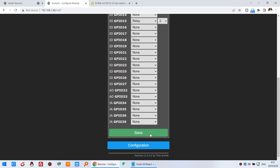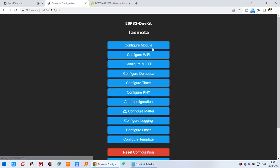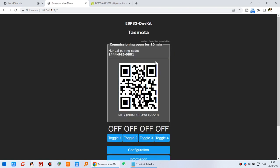Click Save, then go to the Main Menu, click Config again, and you will see the Matter configuration option. Click Matter, enable Matter, and click Save. Then go back to the Main Menu and you will see a QR code for the Alexa application to scan.